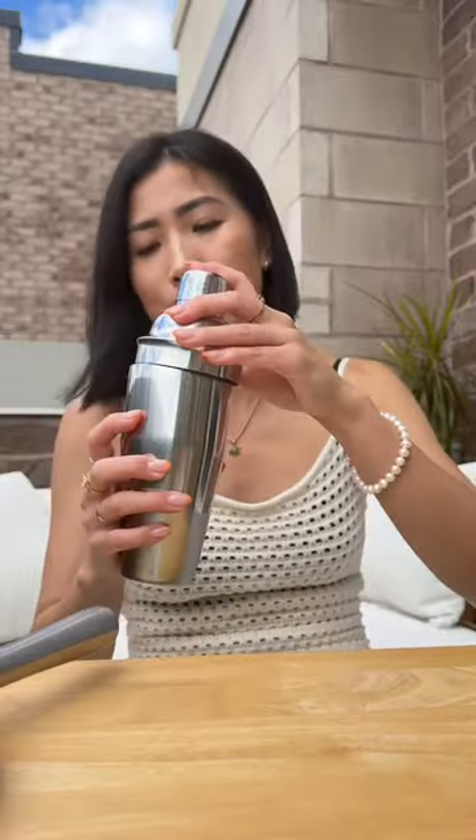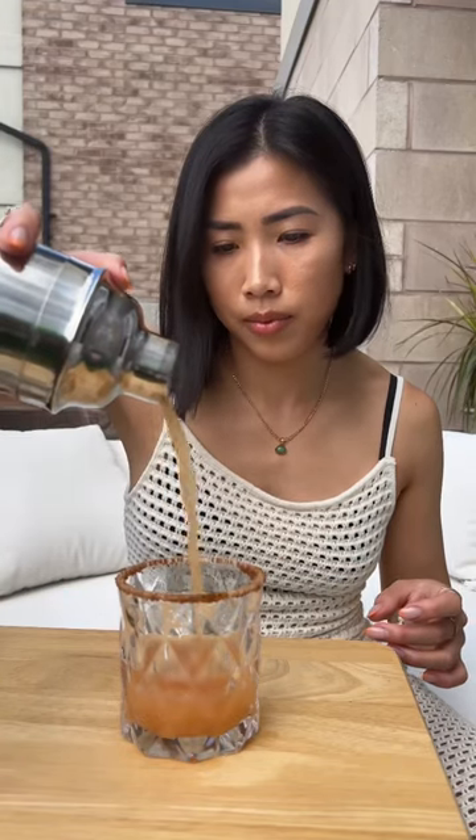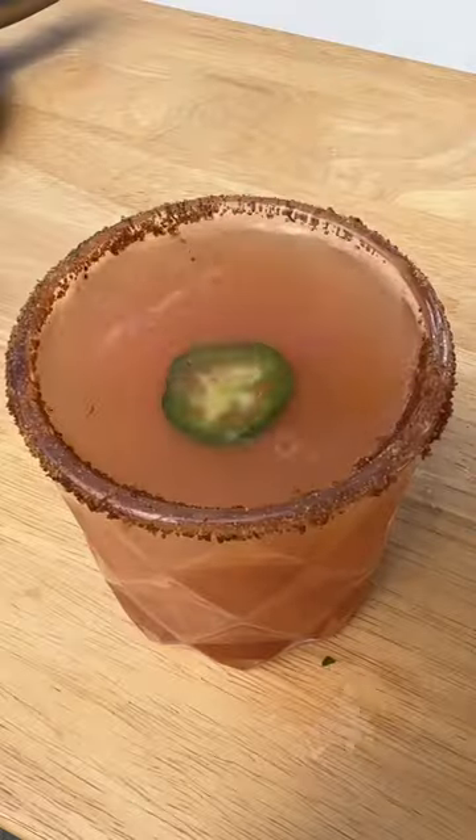Shake her up. I'm so scared these are going to explode. Mmm, that is hella dope. The jalapeño.